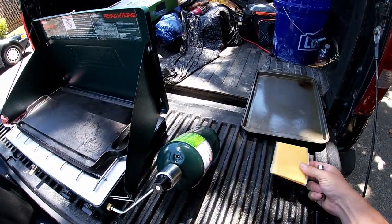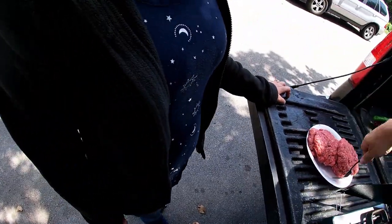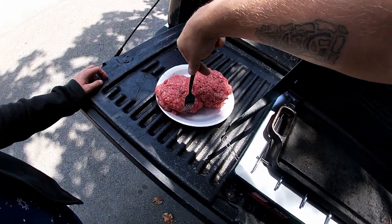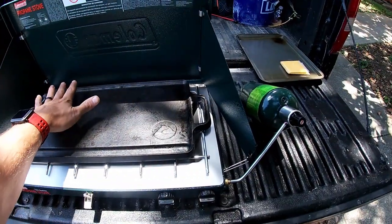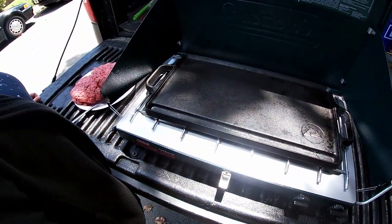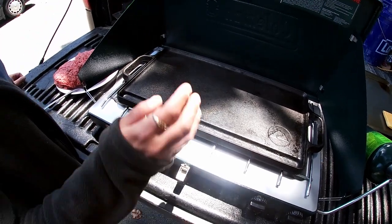That might be a problem — a fork is tearing the burger apart right here, that's a problem. Look at it heating up! What do you think — can I get all five of them on here? Yep, if the griddle was just a little bit bigger.